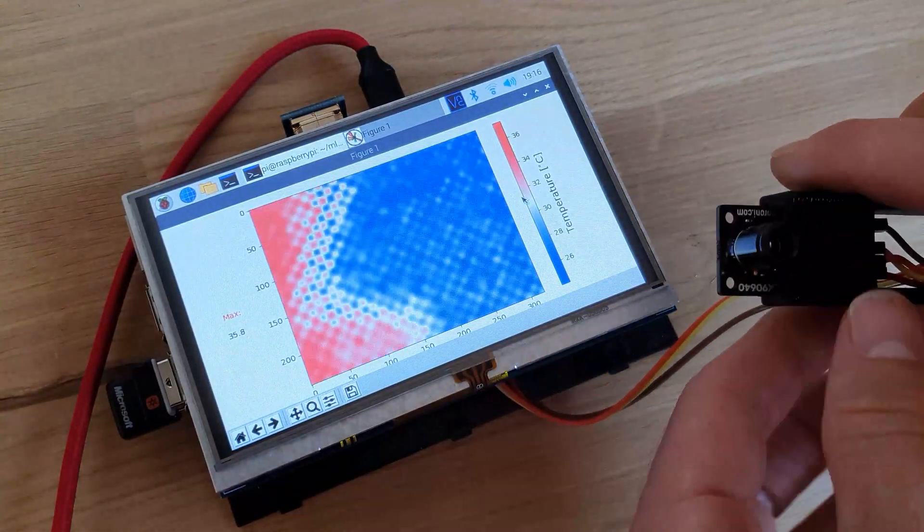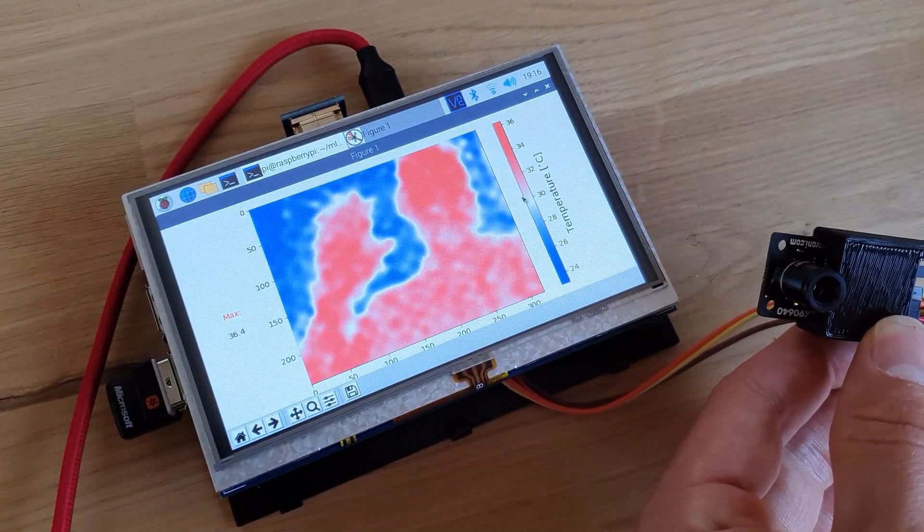In my testing I get about 1.5 frames per second from the Raspberry Pi 3B, but I think a Raspberry Pi 4 should be able to achieve more than this. If you want the camera to be facing towards you, use the --mirror argument when starting the program to reverse the image and put it in selfie mode.